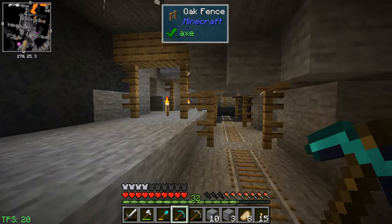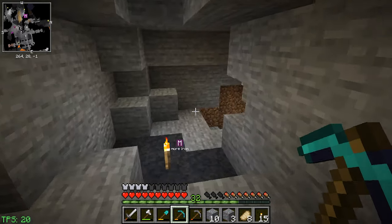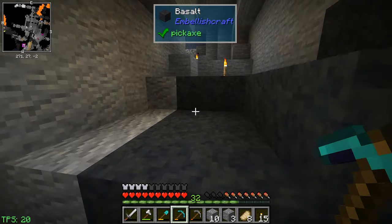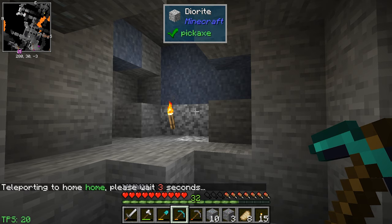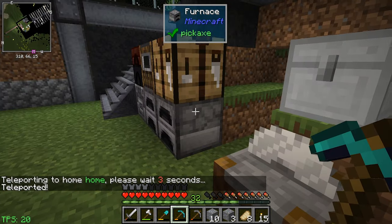There are torches here, which means I've been here and probably cleaned a lot of this out. I don't see anything here, so let's go back home. Three seconds later we're home.